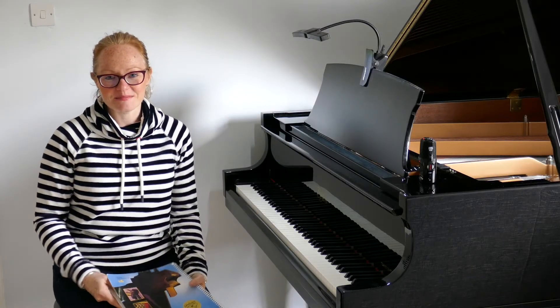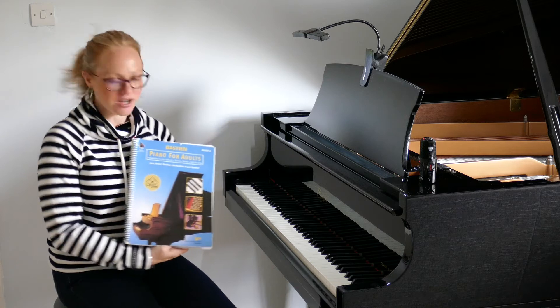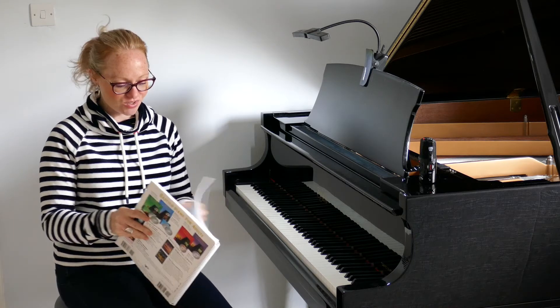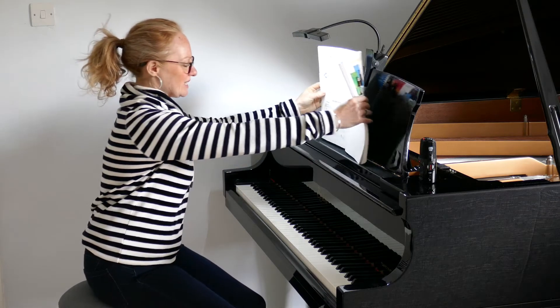Welcome back to Piano with Lesley. We're working our way through the Bastion Piano for Adults Book 2, and we're going to turn to chapter 2 and play the Laughing Song. This is on page 20 in your books.